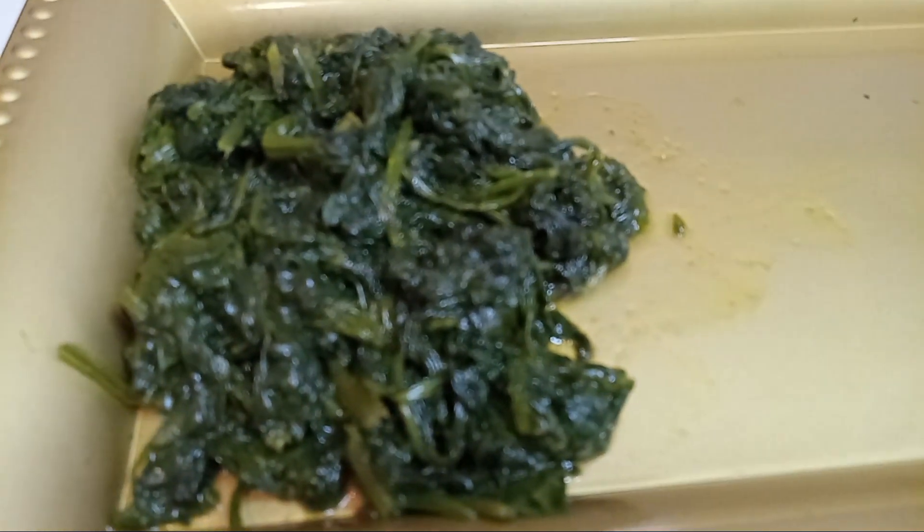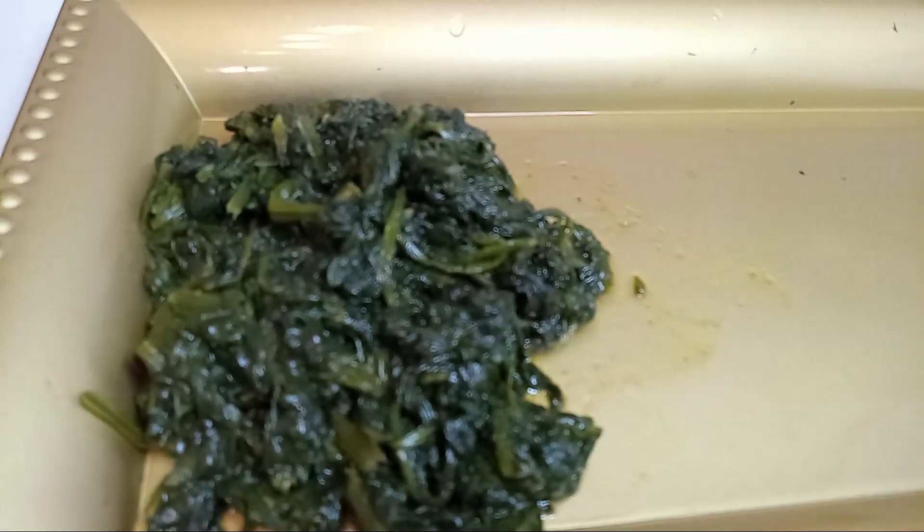Hello, everybody. To the heart, mind, and the soul, God is love. Today we're doing a red snapper creamy cheese rice with a bed of spinach.